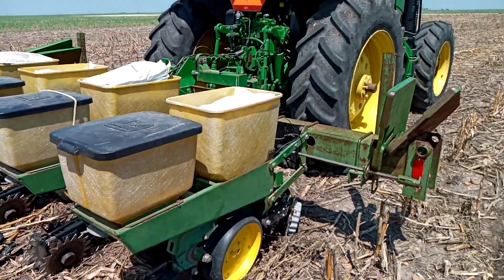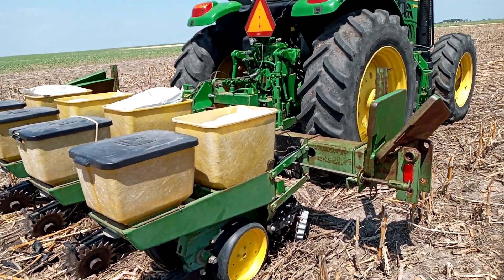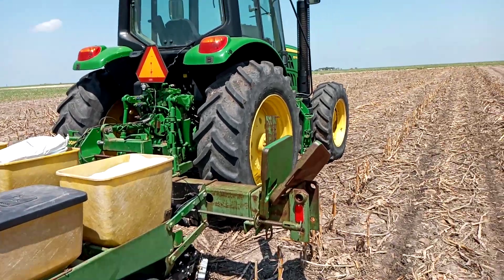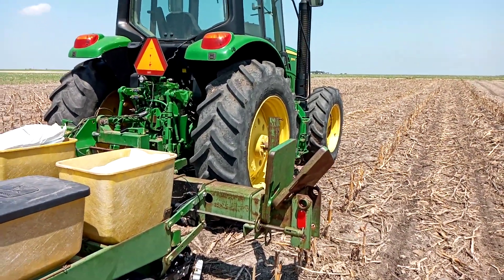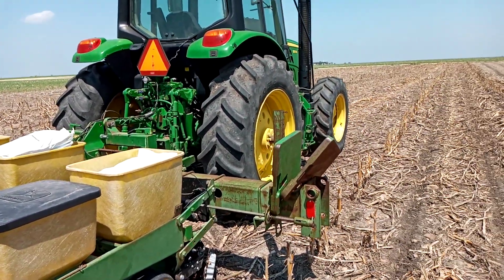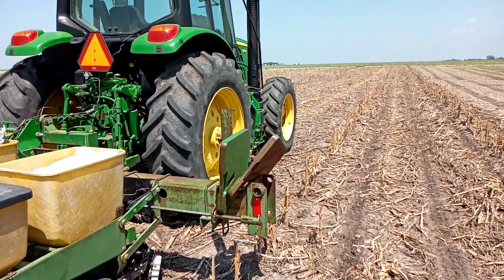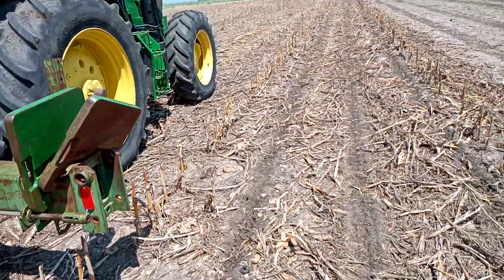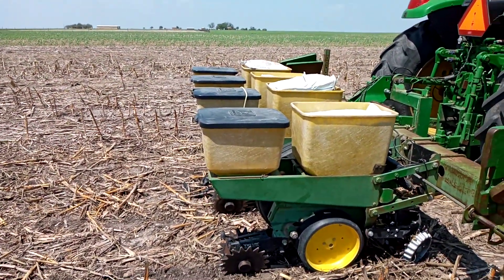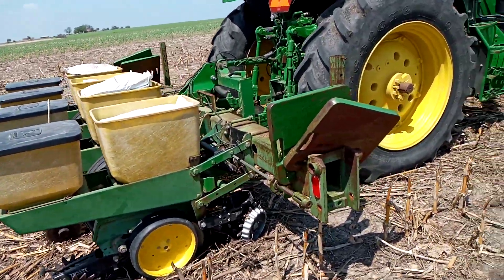Good afternoon from Two Happy Children's Farm. I'm doing a video today to explain how to plant in hard, dry soil conditions. This is April 9th — we're about a month after regular field corn planting and continuing to plant our sweet corn. We haven't had much rain since March 9th, so the soil is pretty dry and pretty hard. I want to explain some of the things I'm looking at to make sure I can get that seed into the moisture, down deep, and covered and ready to go.